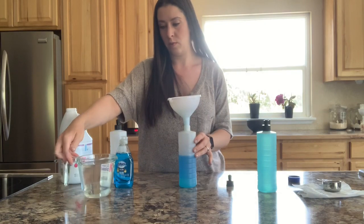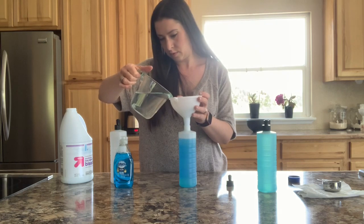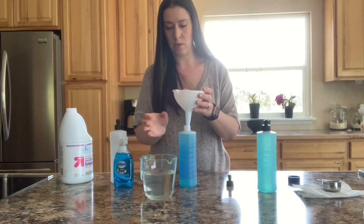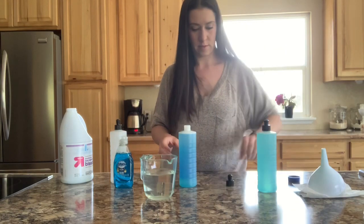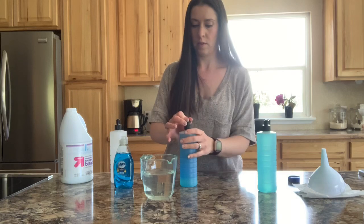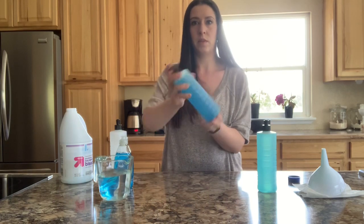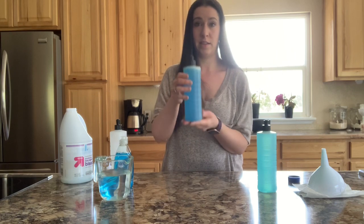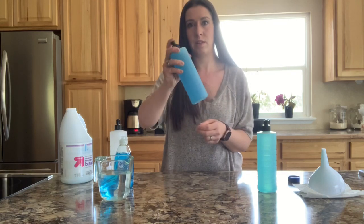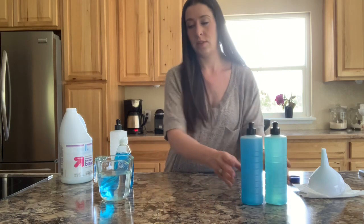Then I'm just going to fill it the rest of the way with water. I'm going to leave a little bit of room just so I can mix it up. Don't be shocked when you put this under your bathroom cabinet later on and it's clear, because the bleach bleaches out the Dawn. You can see that this one's already lightening up. I'm going to make a third one.